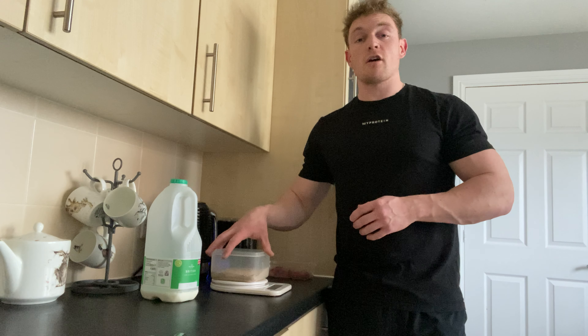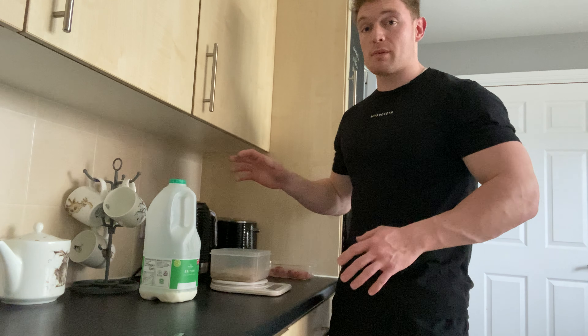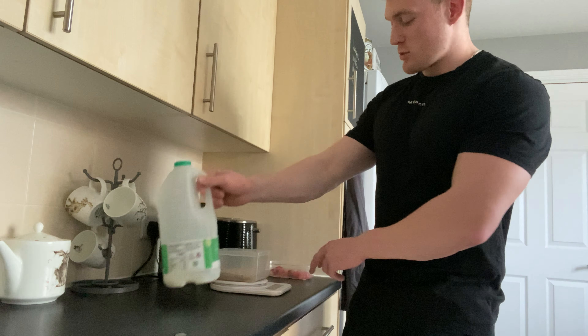If I've got 170 grams of powder I would normally go for 180 grams of liquid. Some people just go for complete milk, some people just go for complete water — I like a bit of a mix between them.